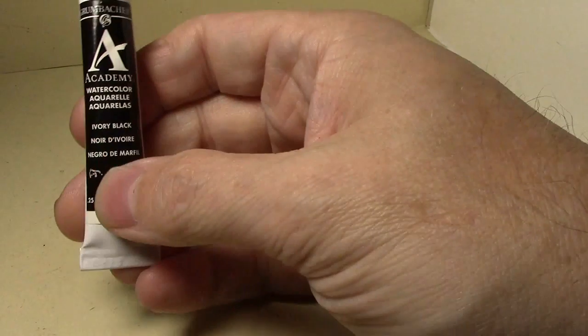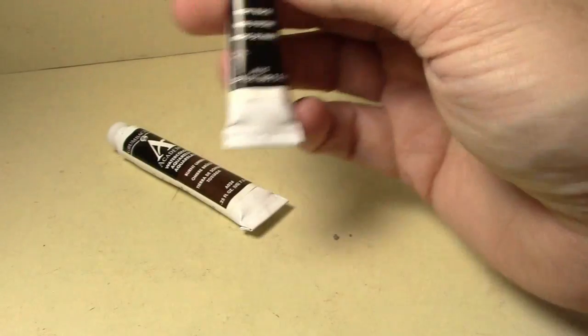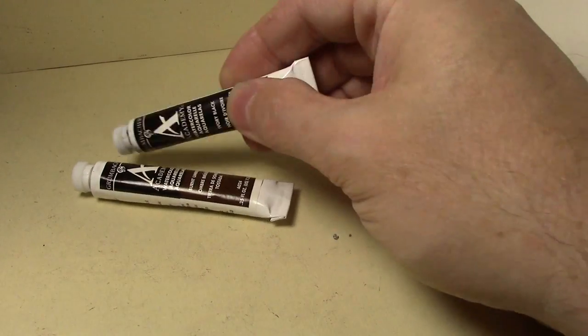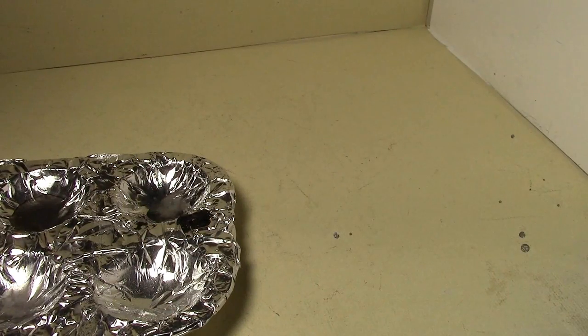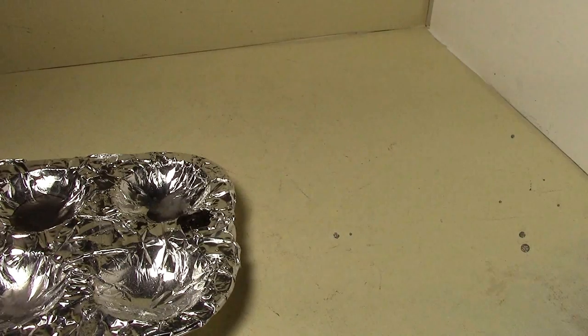I went out and bought these two watercolors — they're Academy brand. I bought them at Michael's for five dollars a tube. These are their level two watercolors. The level one hobby watercolor was actually more, like $5.29, these level twos were $4.99, and the Winsor & Newton level threes were $10 a tube. You use these just like you would oil colors, so we need a palette here.